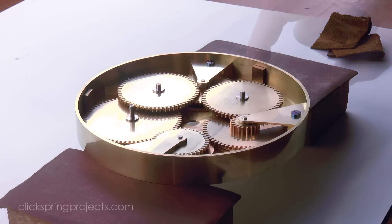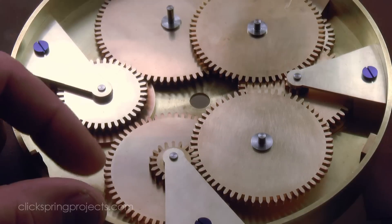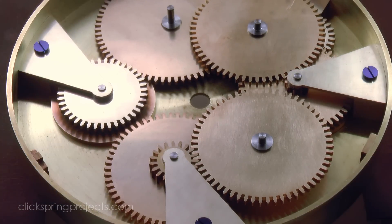In the next episode, I'll make a start on etching those dial markings. Thanks for watching, I'll see you later.